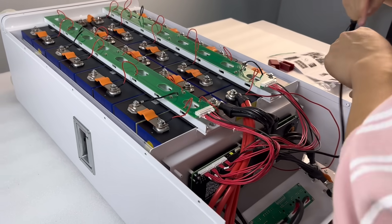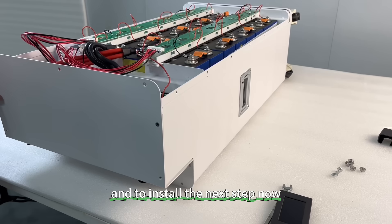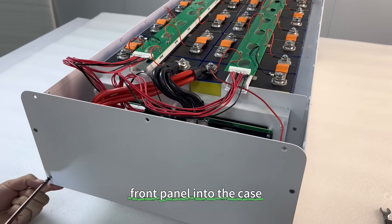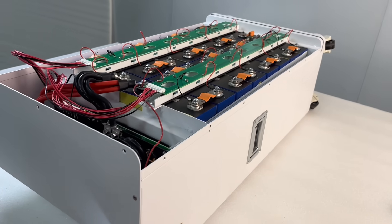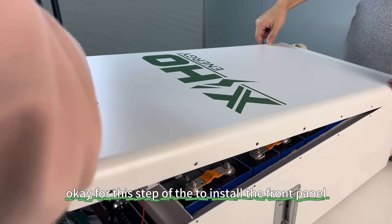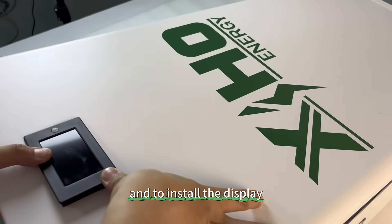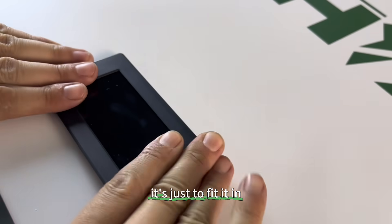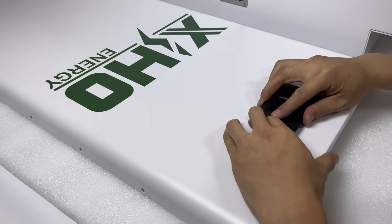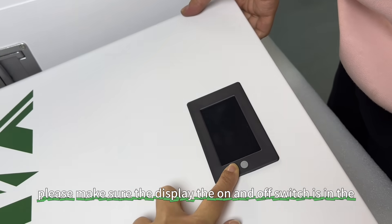Now power off the battery pack and move to the next installation step. The final step is to install the front panel into the case. To install the front panel and display, just fit it in. Make sure the display and the on/off switch are positioned on the right side.